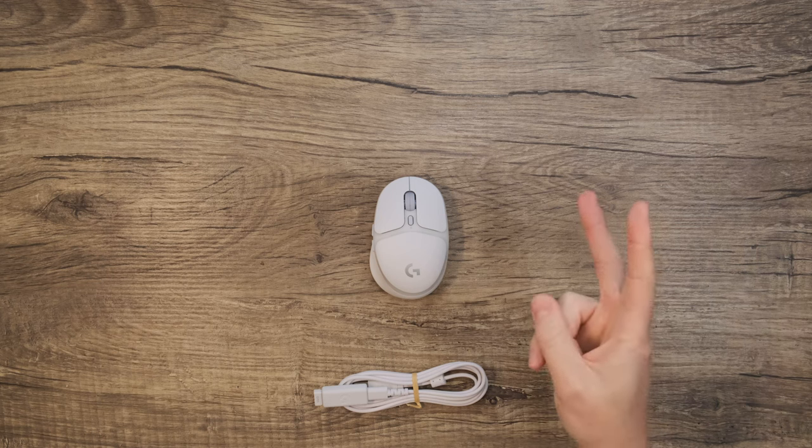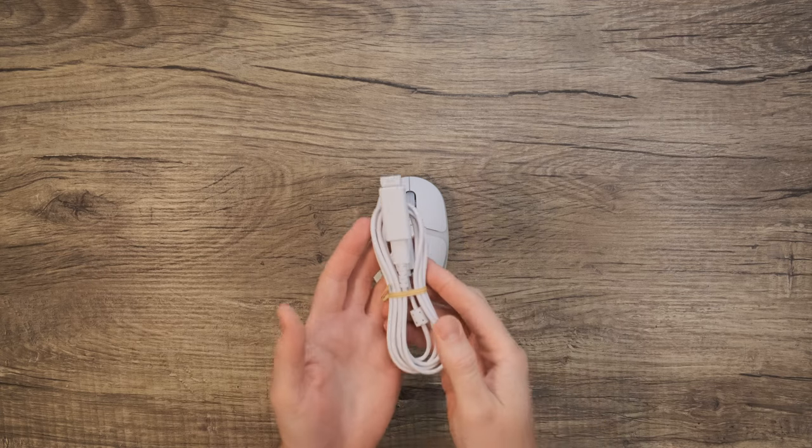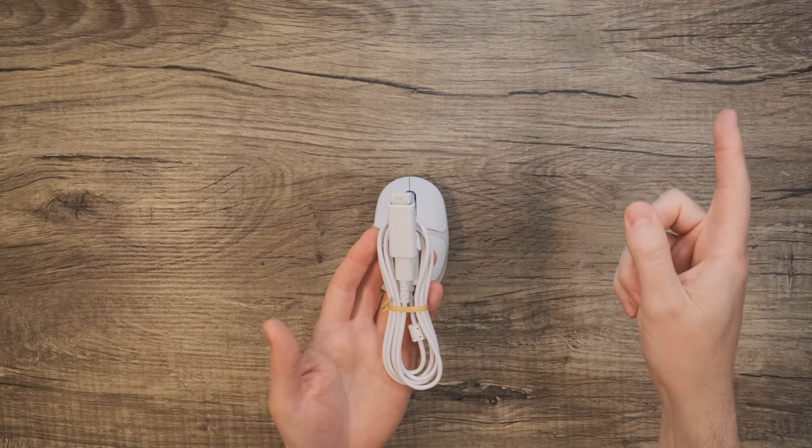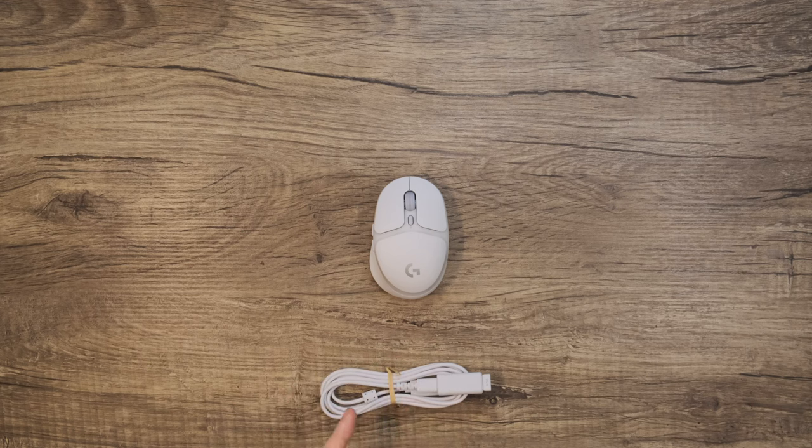You can connect wirelessly in two ways: via Bluetooth or via Lightspeed. And speaking of the cable, if you're unfamiliar with the extender, feel free to check out our video on connecting your Lightspeed mouse, which will explain why this is an amazing accessory to have.